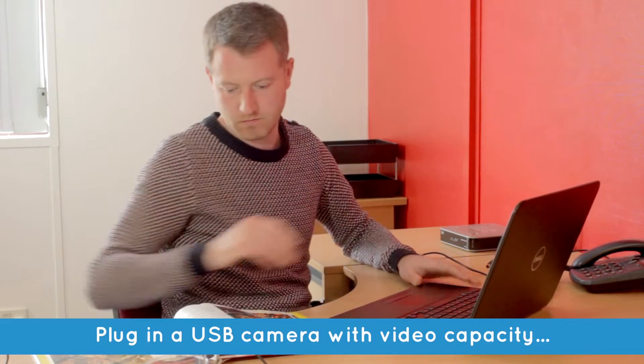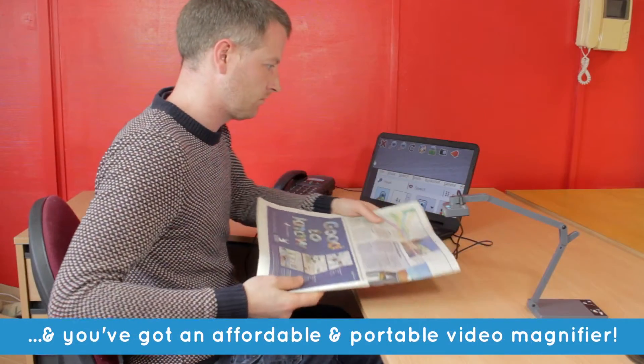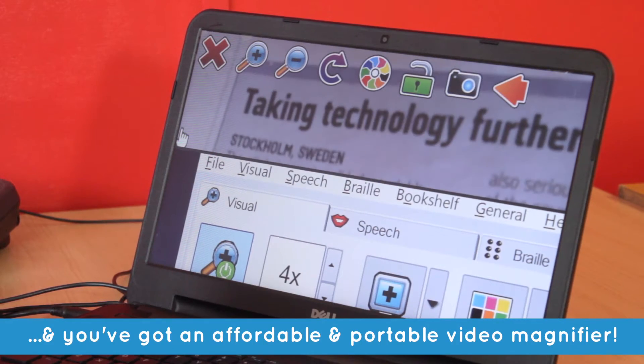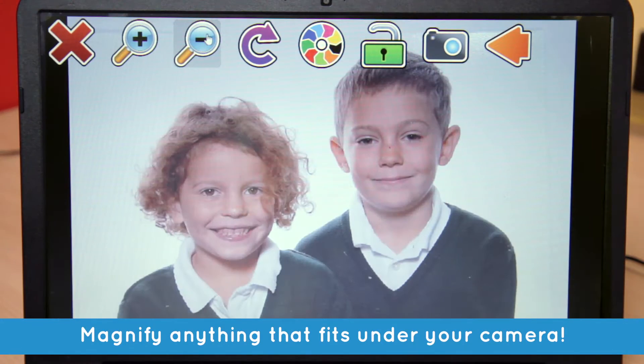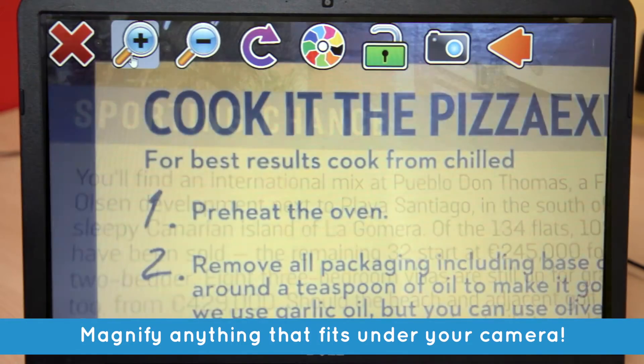With Supernova's Connect and View, you can plug in a high-definition camera and your tablet, laptop, or desktop computer becomes a video magnifier. Magnify letters, maps, photos, packaging, newspapers, or instructions.